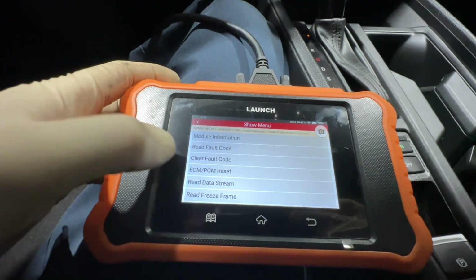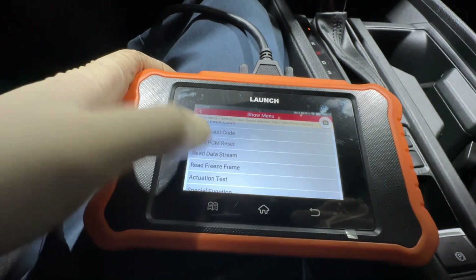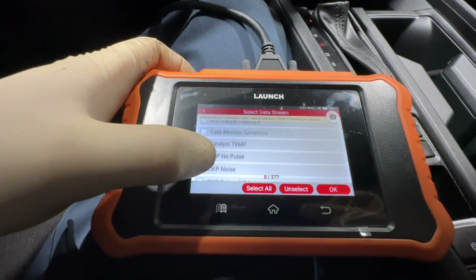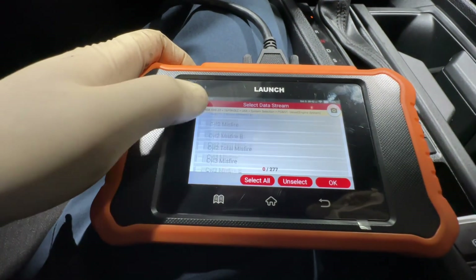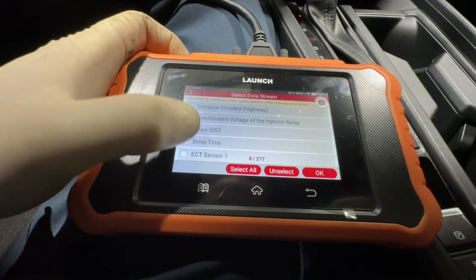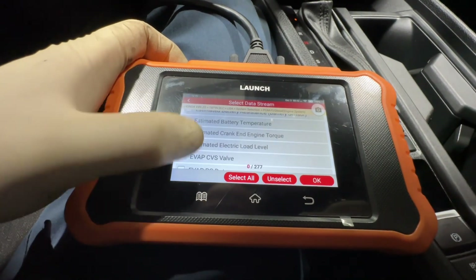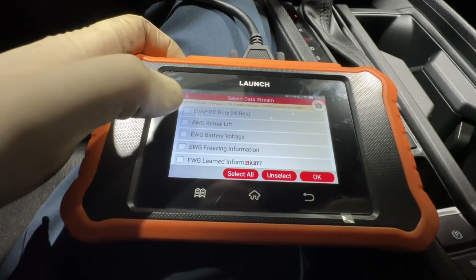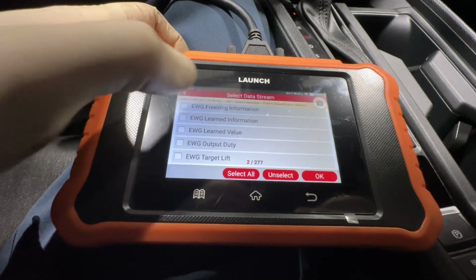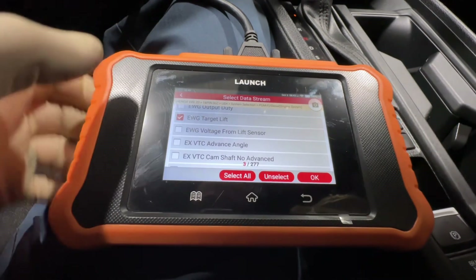We're just going to go to some data list here — Read Data Stream. Now we're going to find the wastegate. There are a ton of parameters — 277 different data parameters — so obviously a ton of data achievable with this unit, which is nice. We have lift, battery voltage, and let's add target lift. There's a ton of stuff here.